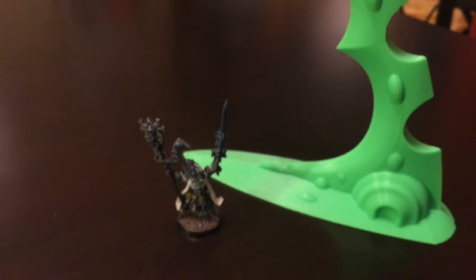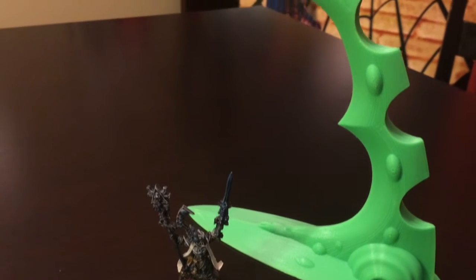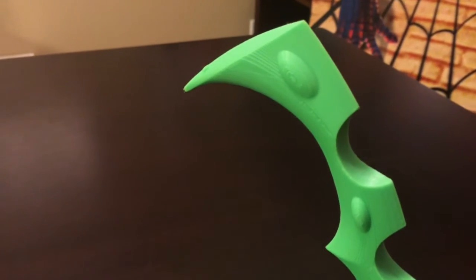This second piece, what they did is they cut the model in half and printed it up from the center outwards, and it just turned out amazingly. I'm so impressed, very happy with how this turned out.